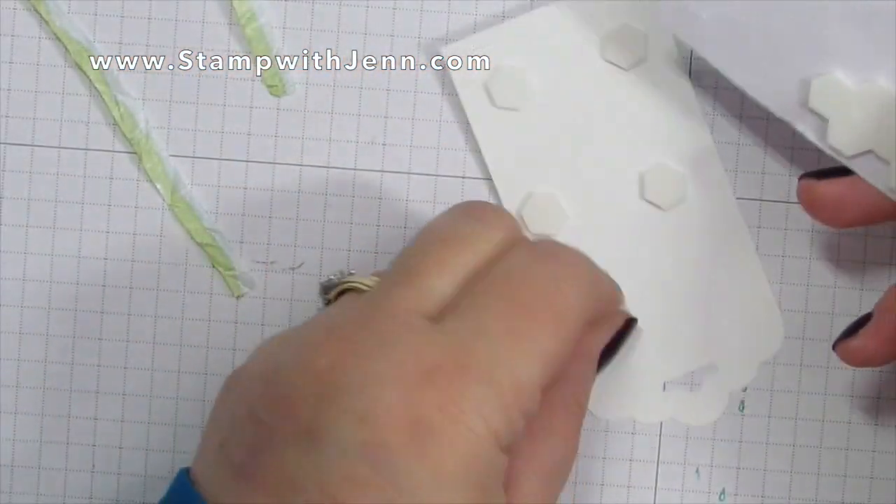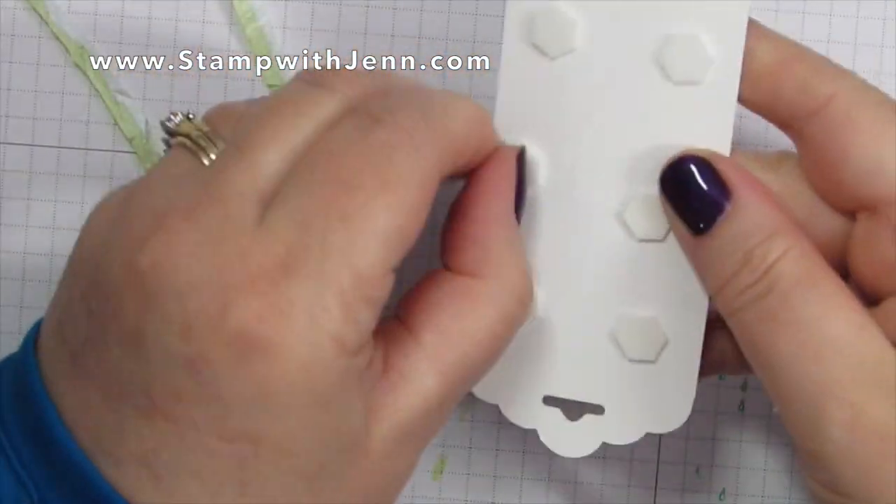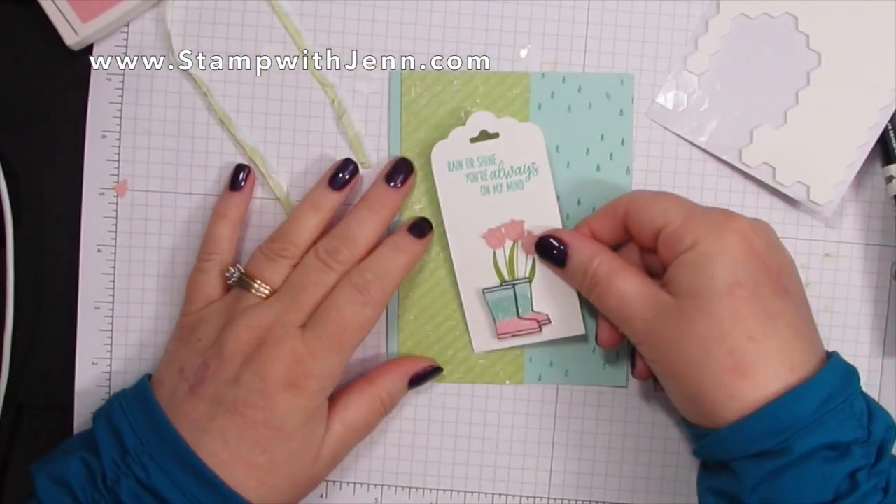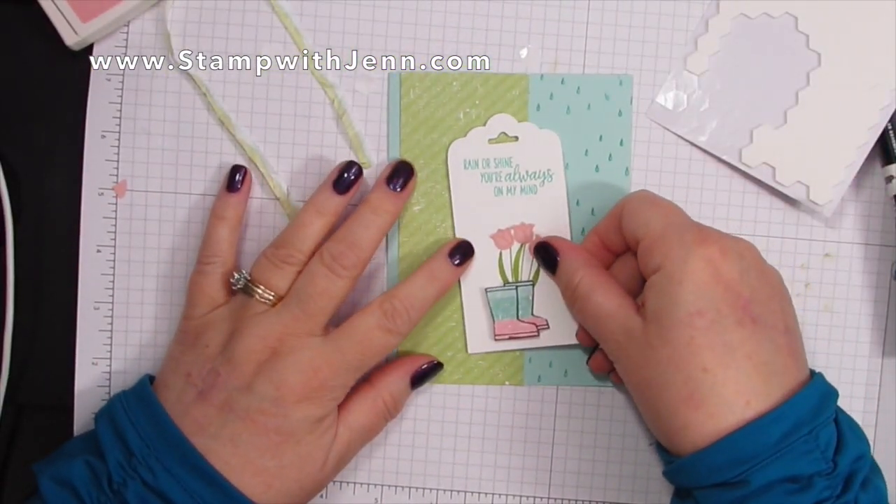I'm putting dimensionals on the back of the tag — I like it placed a little sideways, it's kind of cute.